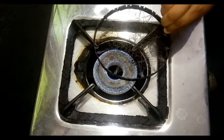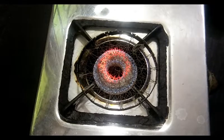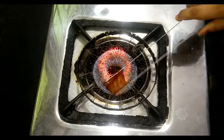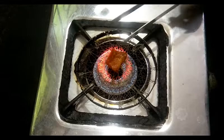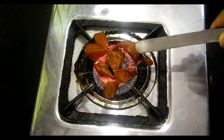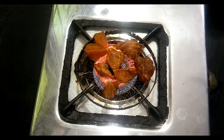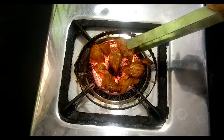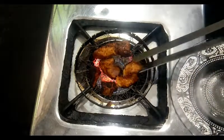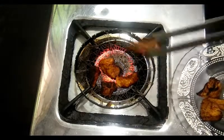Now we have to add the chicken pieces to the bottom of the pan. We need to add them one by one and cook them. We need to turn them after 4-5 minutes to cook better.